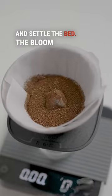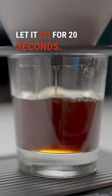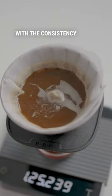Add your grounds and settle the bed. The bloom is one continuous pour to the top of the inner cone — let it sit for 20 seconds. For the second and final pour, add the remaining water. It's a reasonably fast brew with the consistency of a delicious cup.